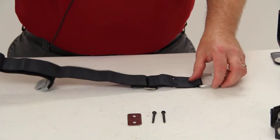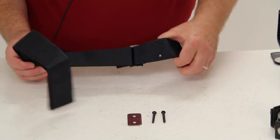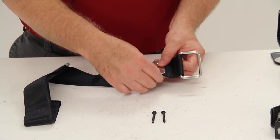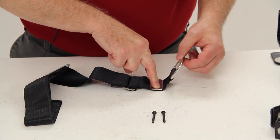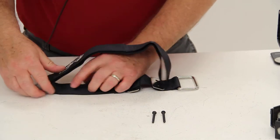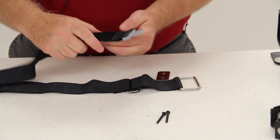Basically how this would operate is right here there are two mounting holes and this is the mounting hardware. There's a plate that would go over that and with those two screws you would mount it down onto your boat. And with that being held in place and with that buckle being available, you would pull this away from the strap at the Velcro connection.